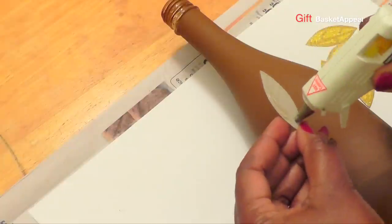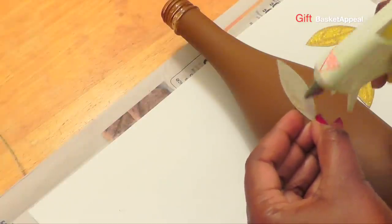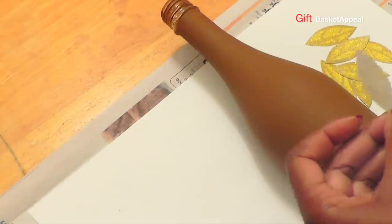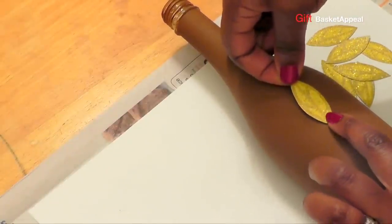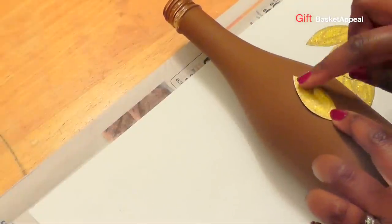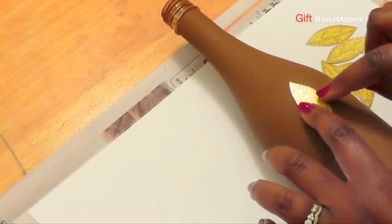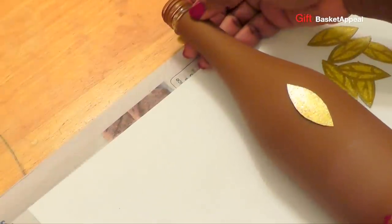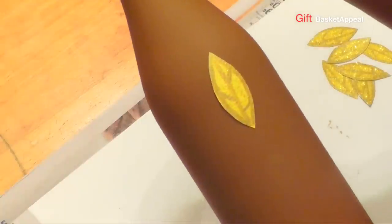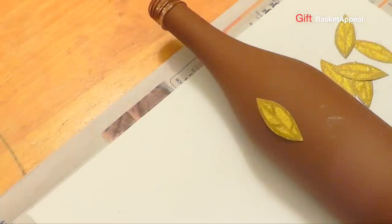I wasn't sure how I wanted to position them, but I think I'm just going to go all the way around and have them like this. I'm going to do that all the way around. You can do them however you want — you can randomly place them all over the bottle as well.